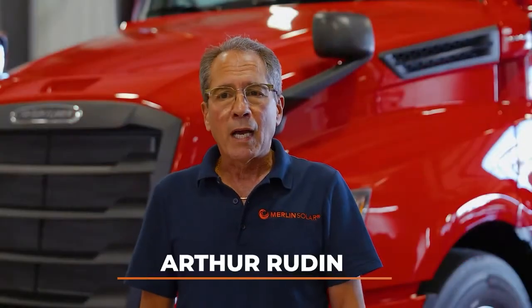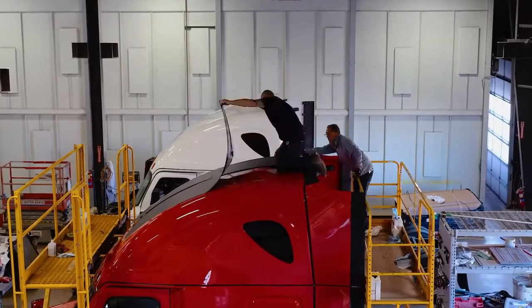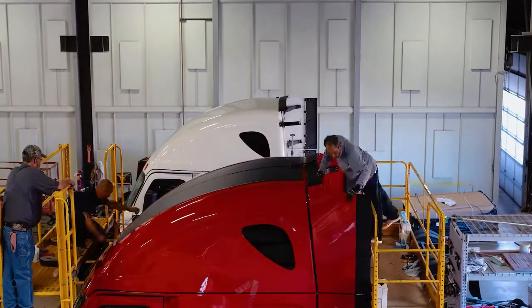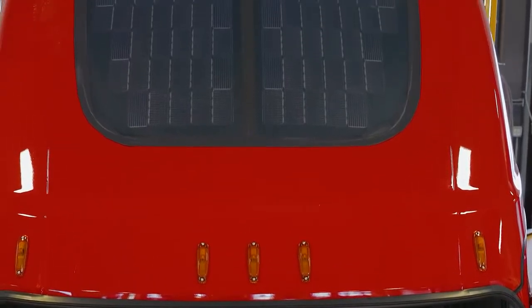Hi, I'm Arthur Rudin. I'm with Merlin Solar and today we're at the Truck Center. We're installing a very unique photovoltaic module system on a Freightliner truck. What we've created is a custom integrated solar module kit that fits into the inset on the fairing of the truck.